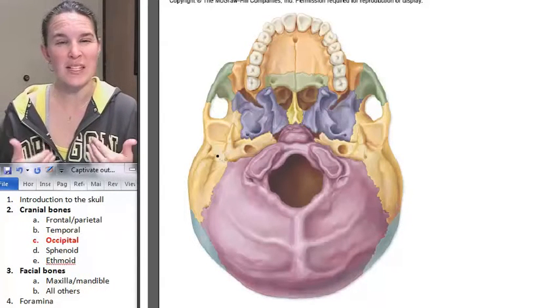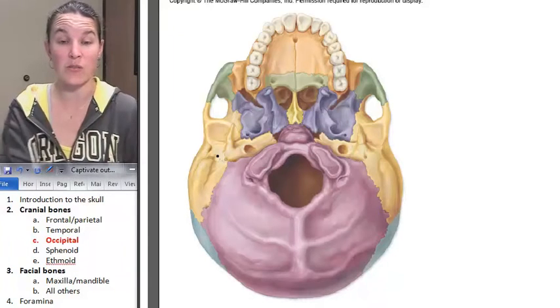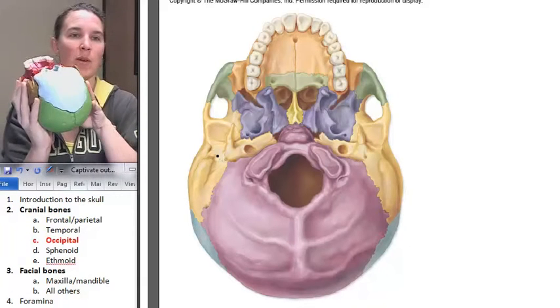Occipital bone — our best view of the occipital bone right now is from the inferior surface. It's the purple one in the picture, and the blue one in the rainbow sponge.